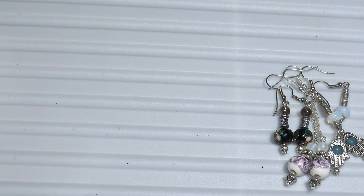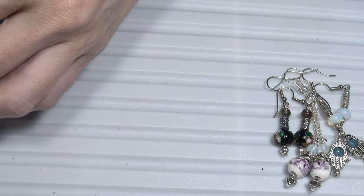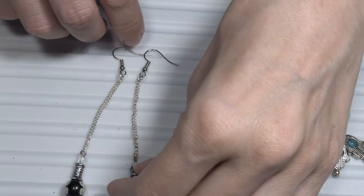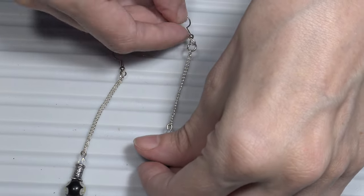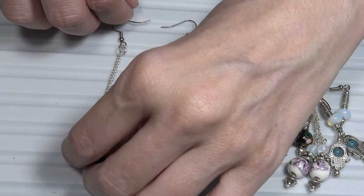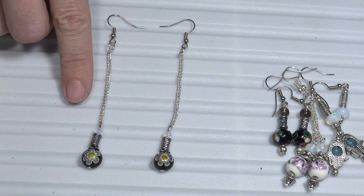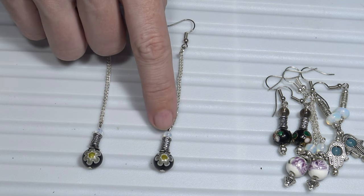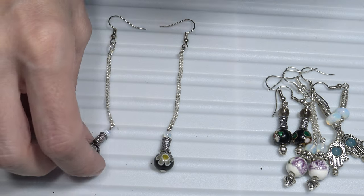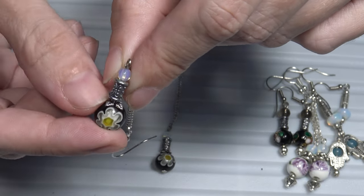I will show you some dangle earrings with venetian millefiori stone — millefiori beads, glass beads. I also used semi-precious stones here, also opal, some metal beads, and a bead cap here above the glass bead.